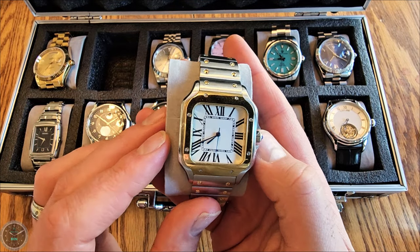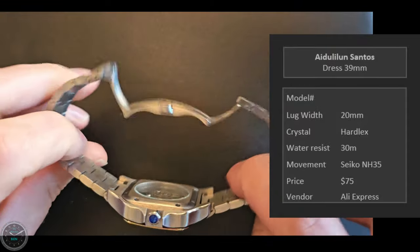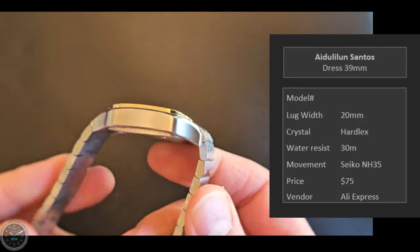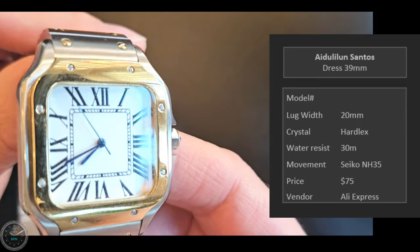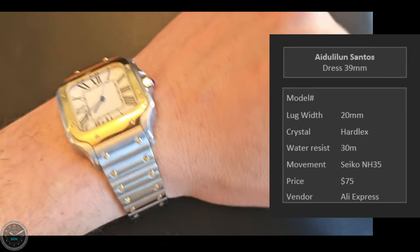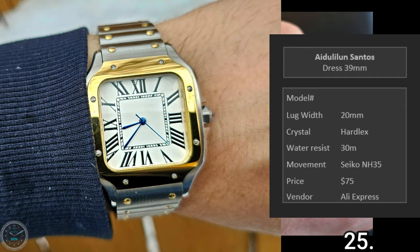This is the Idulilun Santos homage — a dress watch at 39 millimeters. I've been called out for this, as it's basically just a replica of the Cartier Santos. It doesn't say anything it shouldn't on the dial, but where do you draw the line? Not exactly a watch to be proud of — it appears to be a blatant copy. But it is very beautiful and I do enjoy wearing it. It's my daughter's favorite. Beautiful, classic Cartier design.